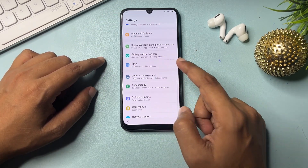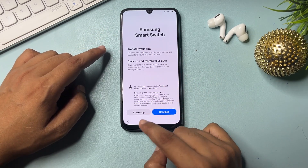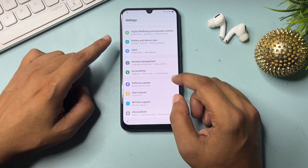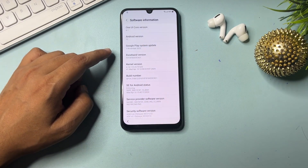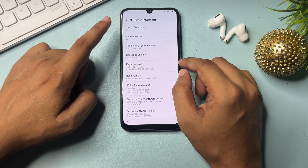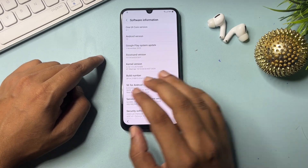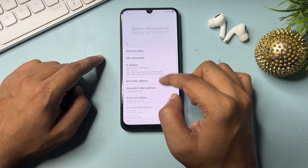Go to 'General Management' and change the language to English (UK). Go back. Now go to 'About Phone,' then 'Software Information.' You will see an option for Android version. If your Android version is 12, click on it 12 times. If it is 13, click 13 times. My version is Android 12, so I click 12 times: 1, 2, 3, 4, 5, 6, 7, 8, 9, 10, 11, 12. This step is done. Go back, back to software information, and back again.